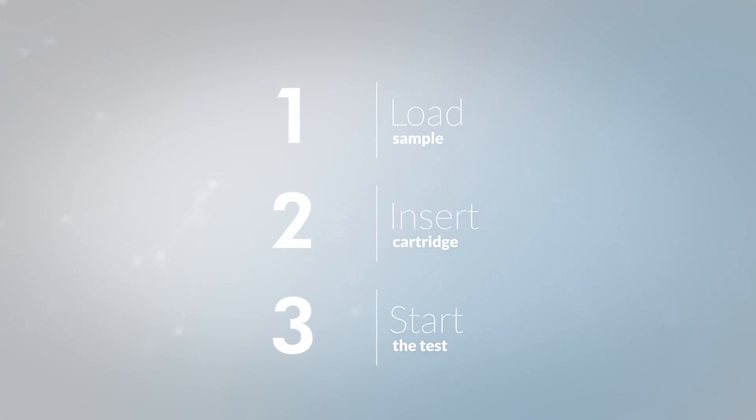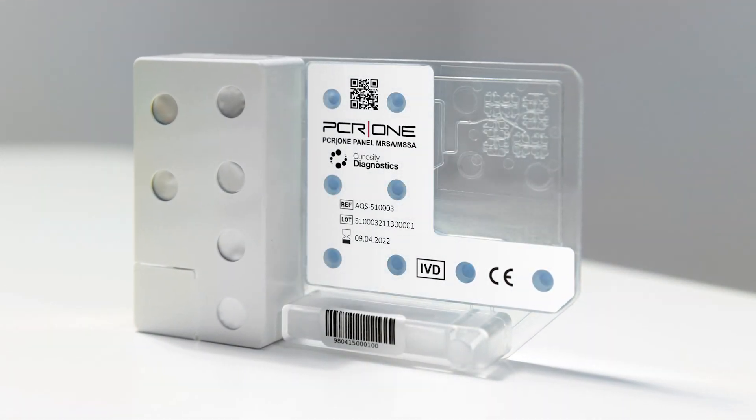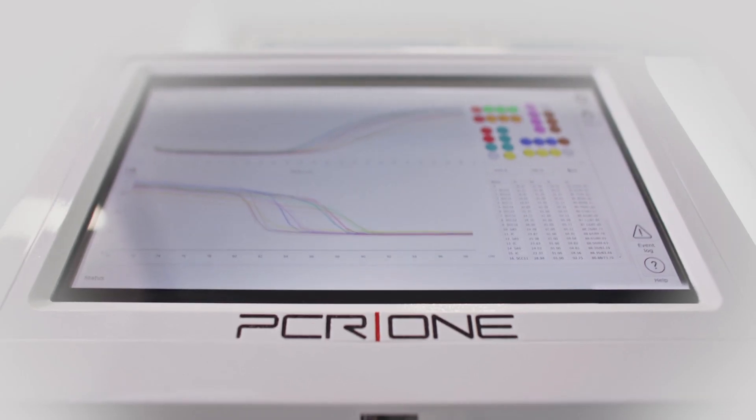PCR1. Easy as 1, 2, 3. The PCR1 MRSA MSSA panel is intended for use with the PCR1 analyzer.